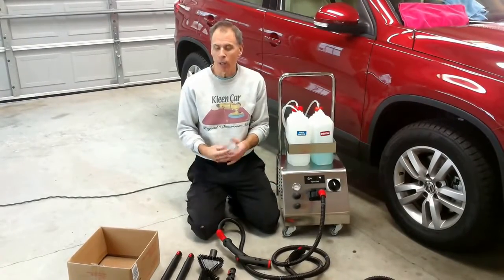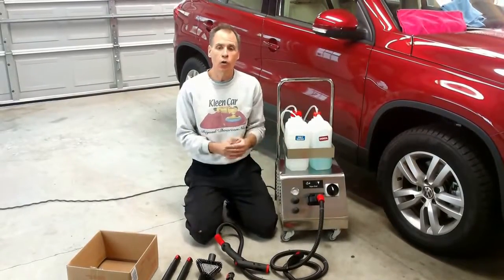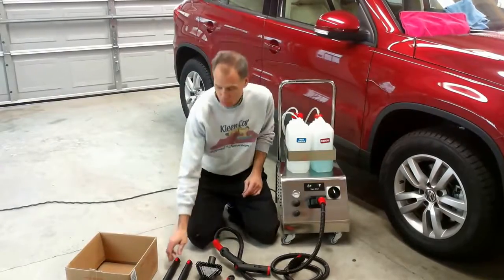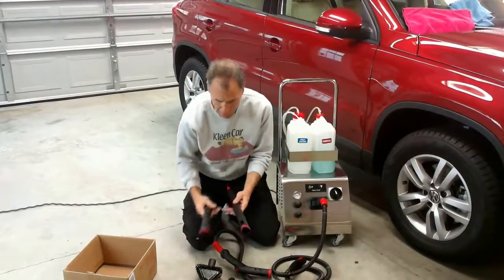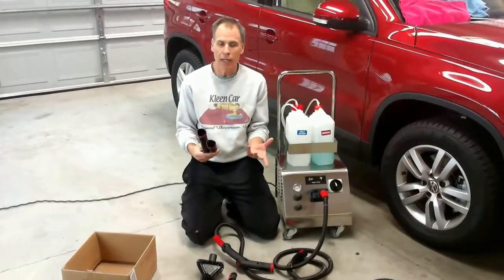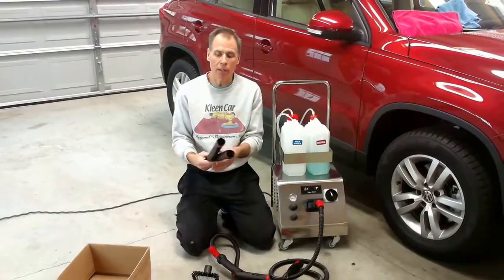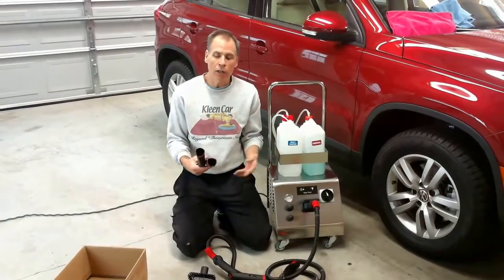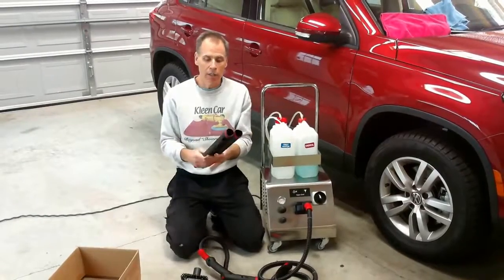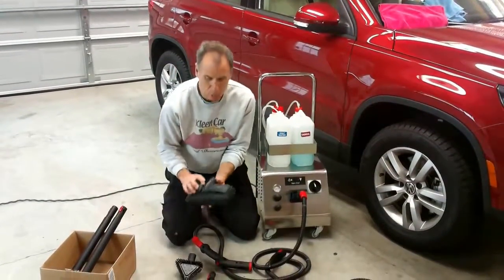We give you a lot of attachments with this machine. Regardless of the industry you're in, you should have an attachment for whatever cleaning purpose you need. We'll start with the extensions — both of these extensions are 18 inches. This allows you to use the machine on floors while standing up. If you're in the back of a large SUV, you can reach in without climbing inside. If you're doing hotel or restaurant cleaning and need to reach a bit higher, these long extension wands do a nice job.